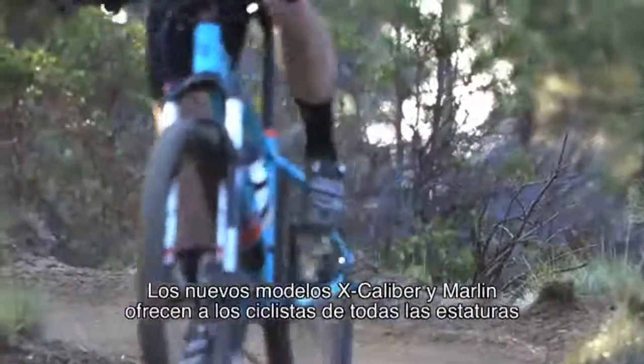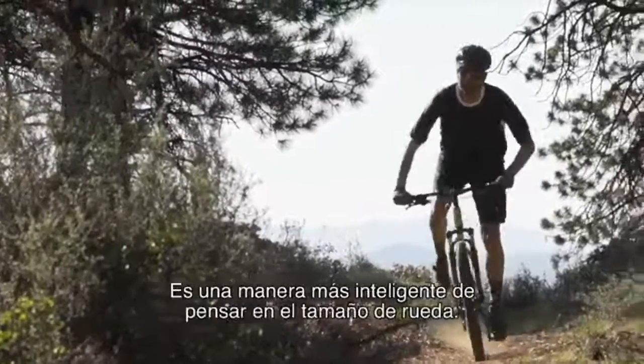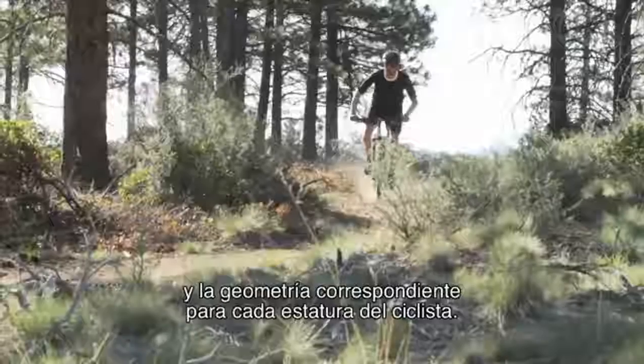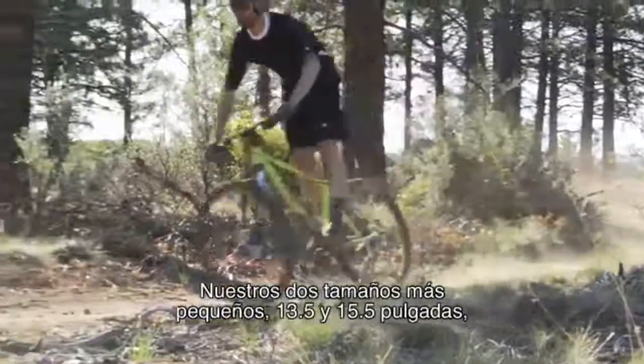The new Excalibur and Marlin models give riders of all heights the fastest wheel that fits. It's a smarter way to think about wheel size. Each frame is optimized with the right wheel size and corresponding geometry for each rider height range.